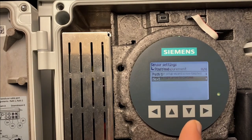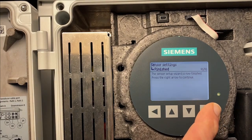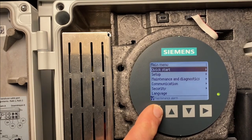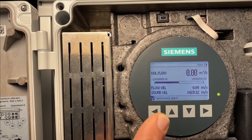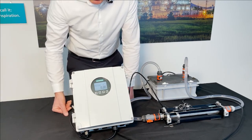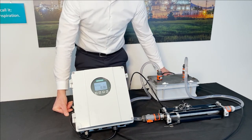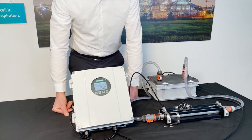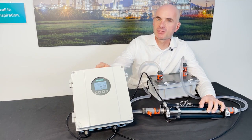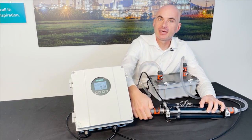We are back in Sensor Settings. Choose Next — the wizard is finished. Press the right key, then press the left key and hold, and we are back in the main view. You can also program the device through the glass. Zero cubic meters flow. Let's start the pump. By turning the valve, I can change the flow. You can see the fast response and excellent repeatability.